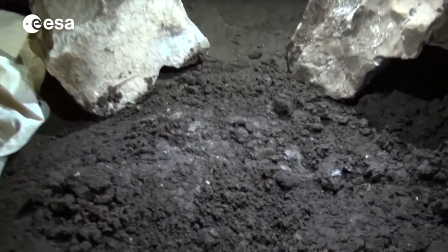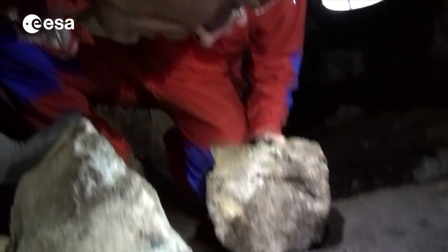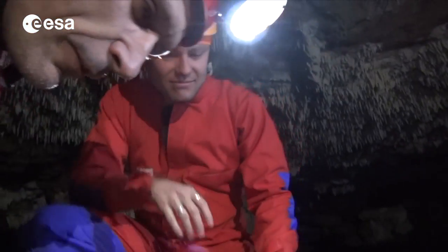Hi guys! Nothing here? It doesn't look so good. For the moment nothing — they're hiding very nicely.